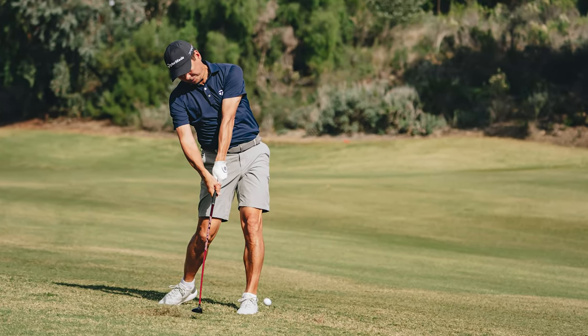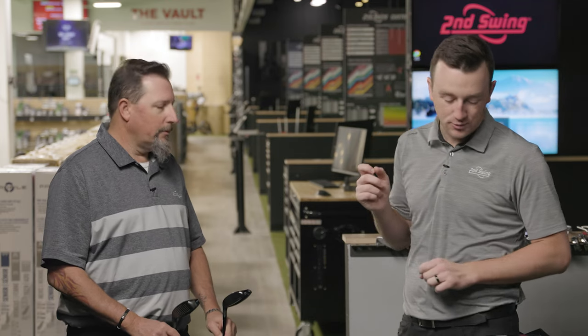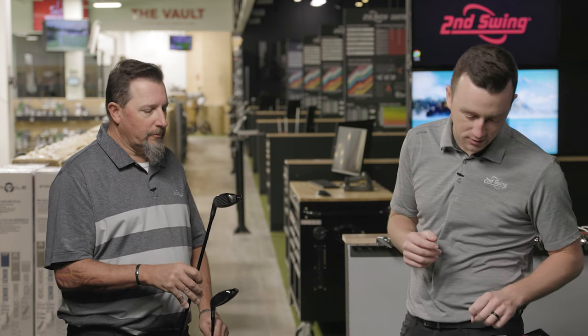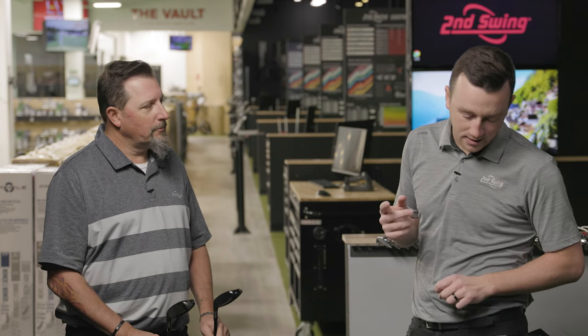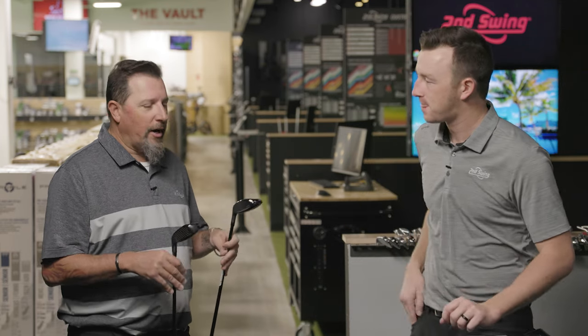Previous TaylorMade Rescue models have performed really well in the fitting bays, so I'd expect the 2023 Stealth 2 to be just as good if not better. On lofts: the Stealth 2 Plus comes in 17, 19, 19.5, and 21 degrees. The standard model offers 19, 22, 25, 28, and 31 degrees — plenty of options. Going into those higher lofts is essential for slower swing speeds where you can't get the trajectory out of an iron. A hybrid gives better launch conditions to fill those yardage gaps.